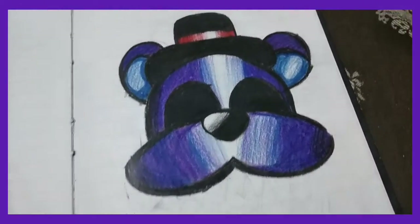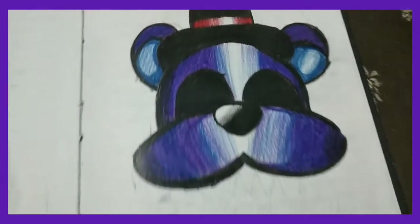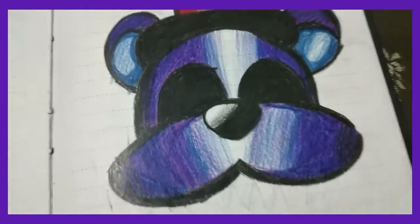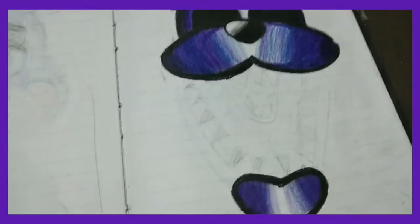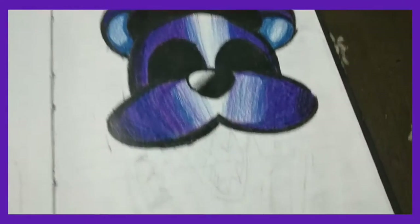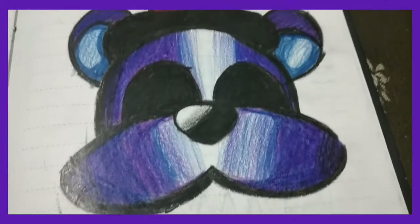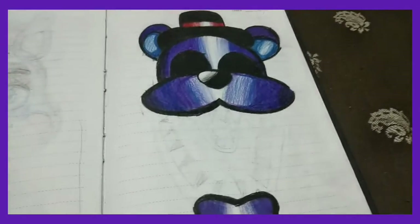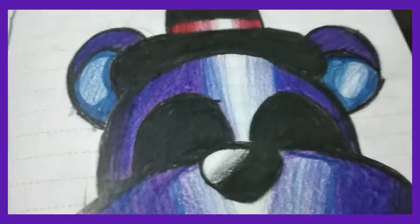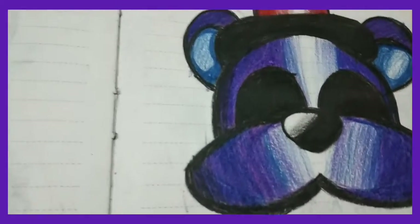First up, this is Shadow Freddy. I didn't look at a reference while drawing this, so I really like how it turned out. I'll finish this in a video. I like the galaxy or purple and dark blue blend with pencils.